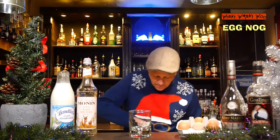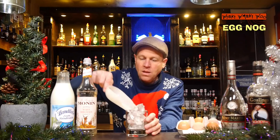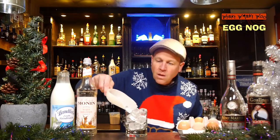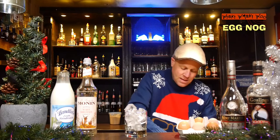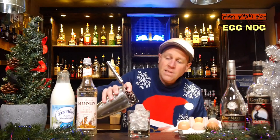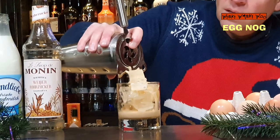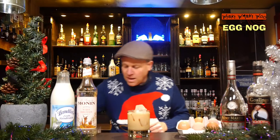After that I take an old fashioned glass and I fill my old fashioned glass with some fresh ice. Here we are, and now I strain my shaken eggnog cocktail inside. This is the eggnog cocktail.